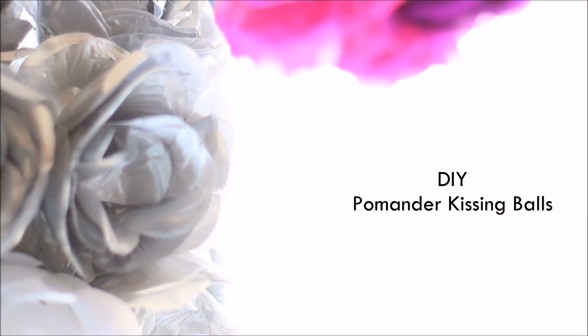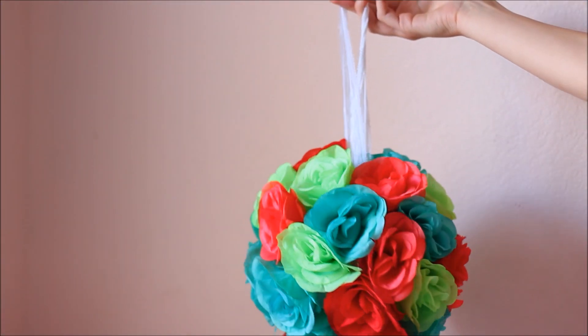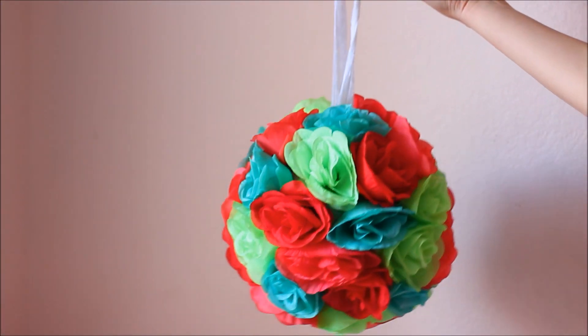Hi there! Alex here from WeekendPackage.com. Today I'm going to be showing you how to make DIY kissing balls, better known as flower girl pomander balls. These are basically just the little balls the flower girls will carry up the aisle.